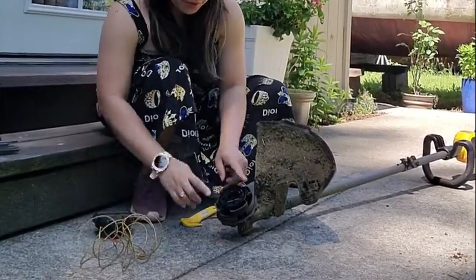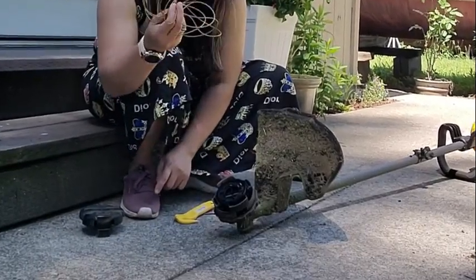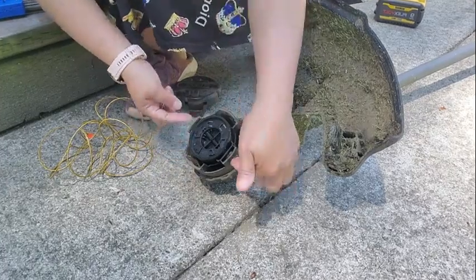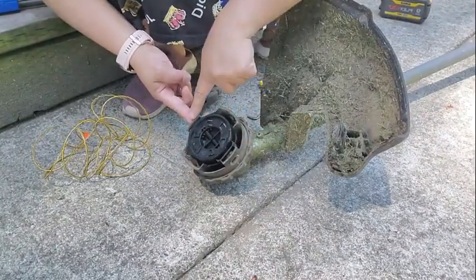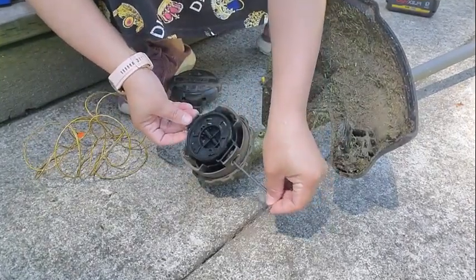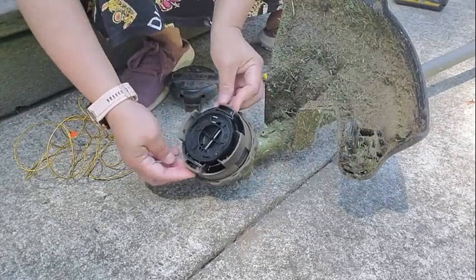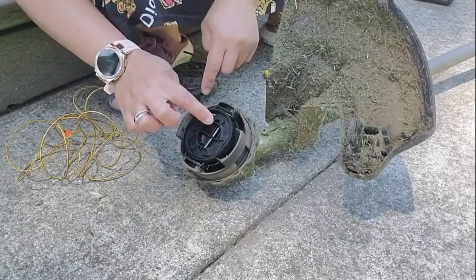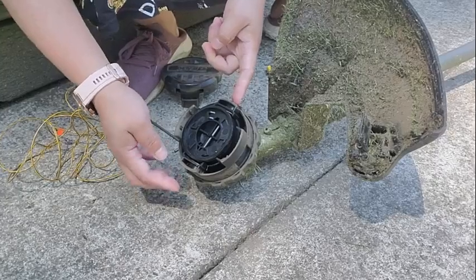Before we install the string, we need to make sure the holes from each side are aligned. You can see the straight line here — so they're aligned. You can see this tube in the middle, which means the holes are lined up side by side.